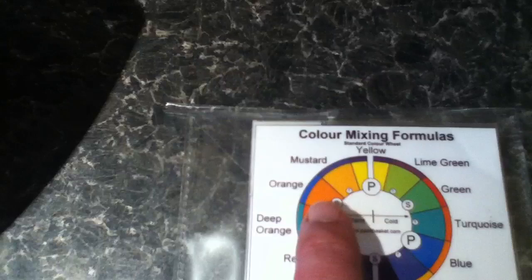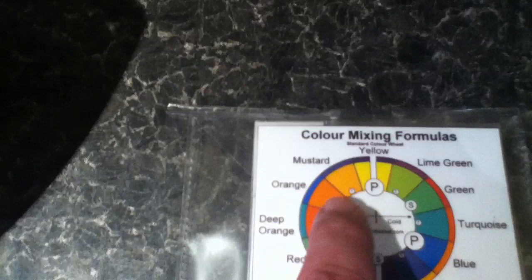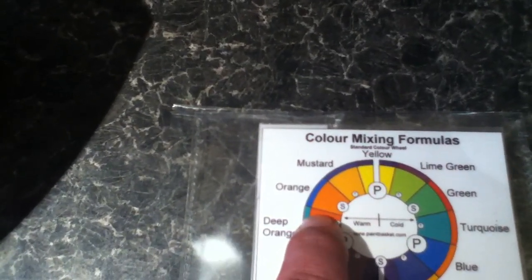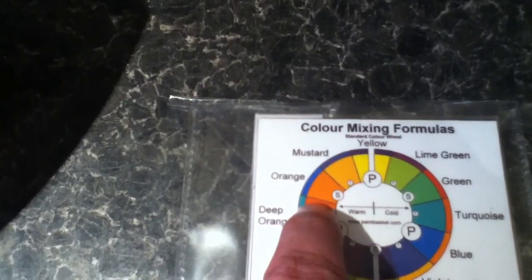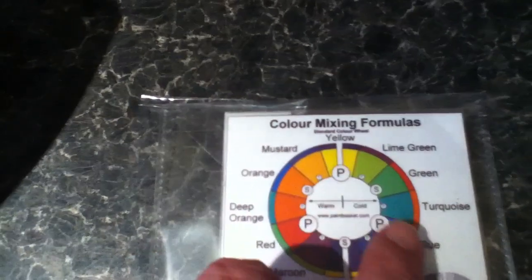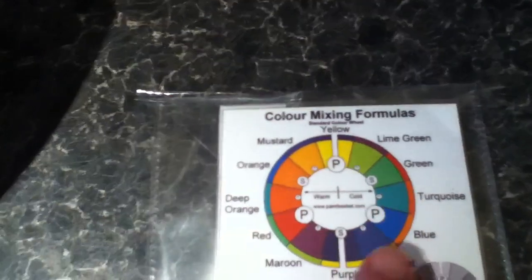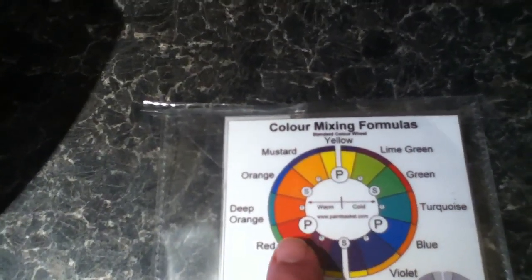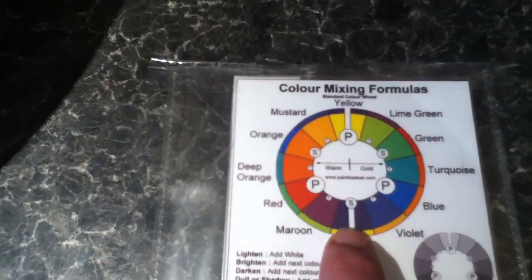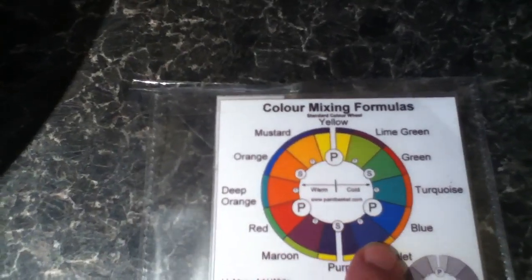Now it'll be a variant of that orange, perhaps even spot on. But that is a secondary colour — primary mixed with primary makes a secondary. Now, if we look at another mixture of the primaries: yellow and blue mixed together will make green. And the last one, blue and red mixed together will make purple — another secondary. Colours either side of the secondaries are called tertiaries.